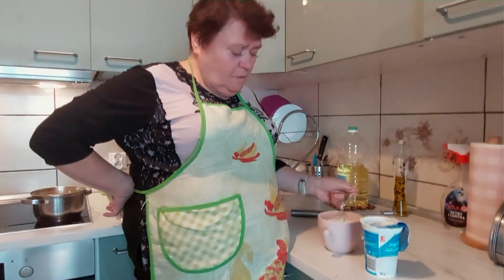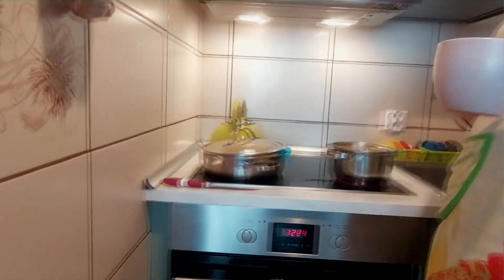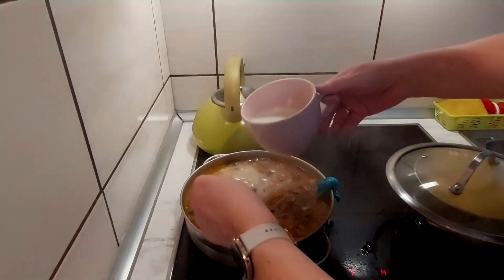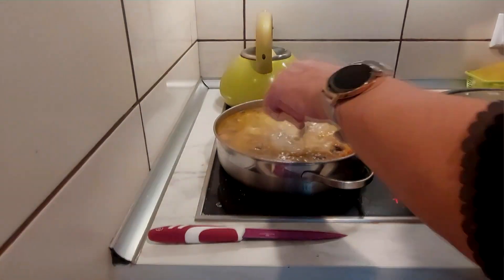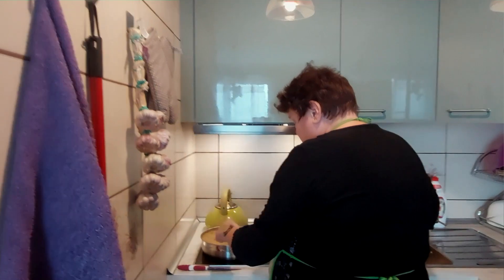I teraz to wszystko wlejemy do naszego garczka. Tylko czasami za mało damy mąki, czasami za dużo - ja wolę dać mniej, a potem ewentualnie dorobić troszeczkę wody z mąką i dolać. Zobaczymy jaka gęstość nam z tego wyjdzie. Już ziemniaczki postawiłam. Obserwujemy jak to się zagęszcza. Myślę że będzie trzeba dorobić. Ten jogurt w tym całym sosiku doda takiego smaku. Musimy chwilę odczekać, bo mąka pod wpływem temperatury dopiero będzie gęstnieć i zagęszczać ten sos.